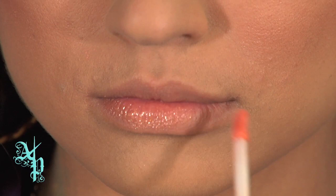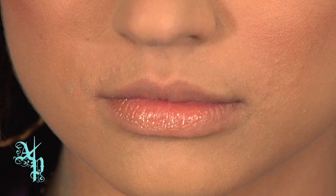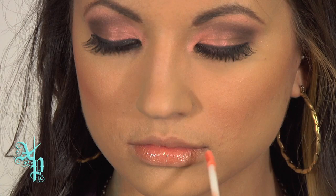Our last step is applying lip gloss. Since the eyes are a bit on the dramatic side, I chose a really simple color by Revlon called Sunset Peach, staying in the fall theme. Rule of thumb: if you have a dramatic eye, you want to make sure you have a light lip — unless you're going really crazy and dramatic, then you can do a dark lip and dark eye. But in this case, a light lip is better.